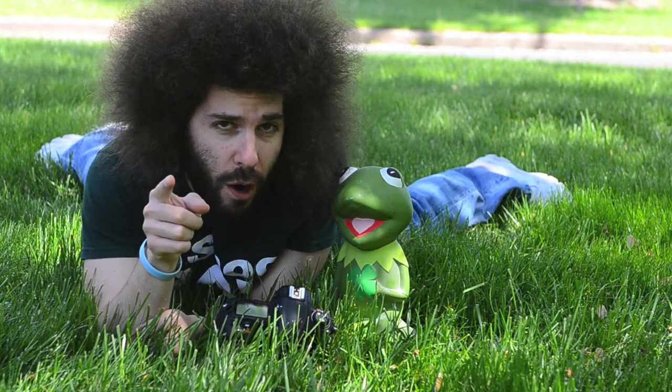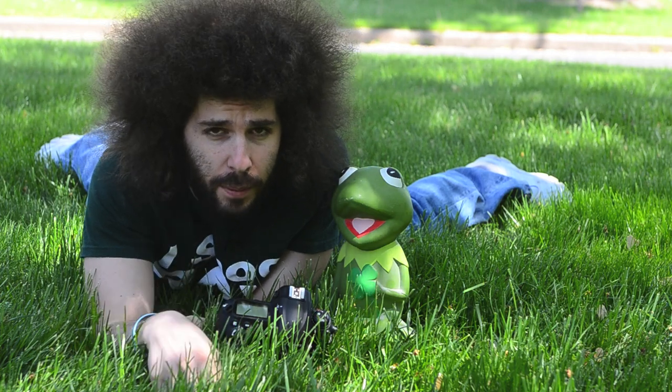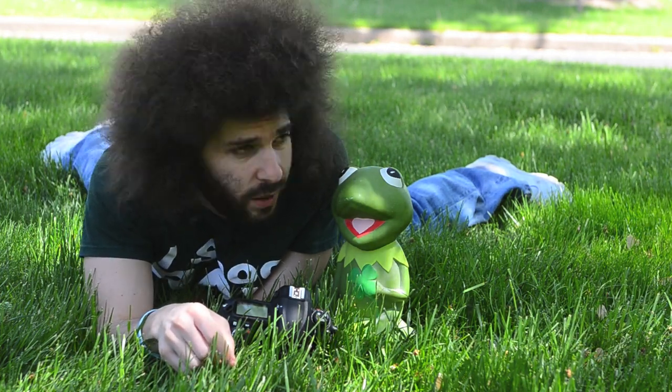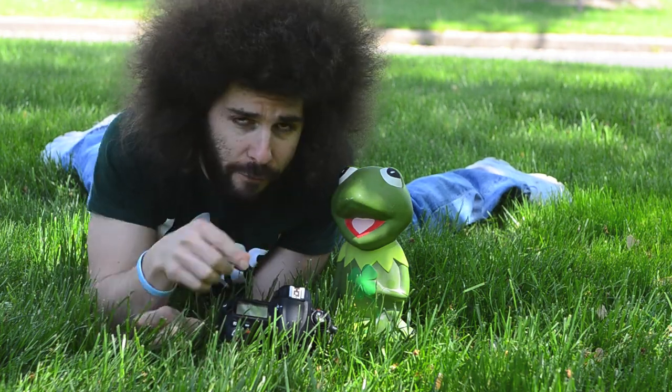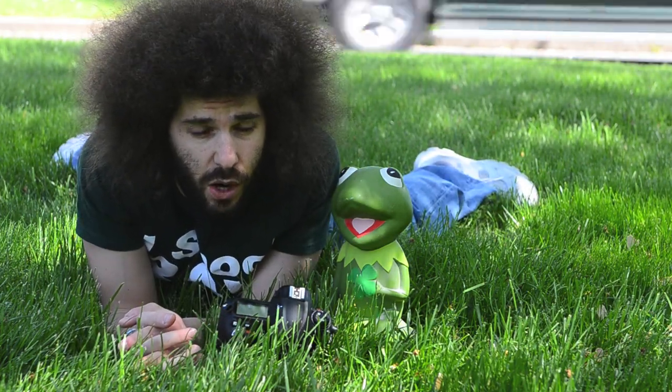Jared Polin, froknowsphoto.com, and I'm here in the wild jungle of my front yard, here with Mr. Kermit the Frog, who is going to be our subject for this super secret project video.